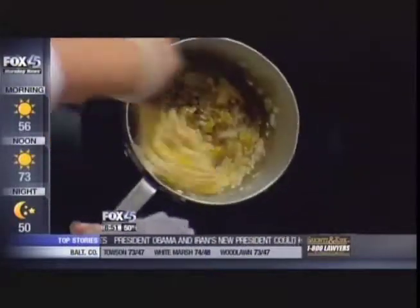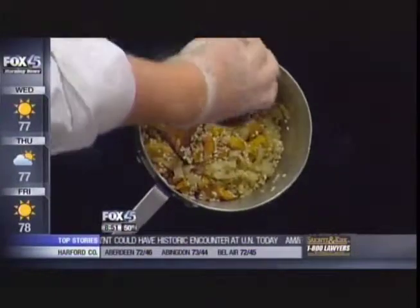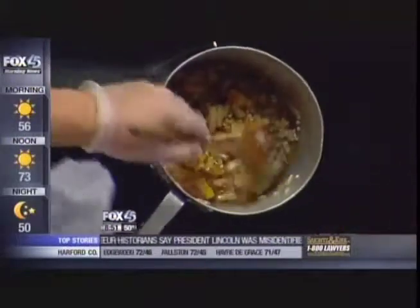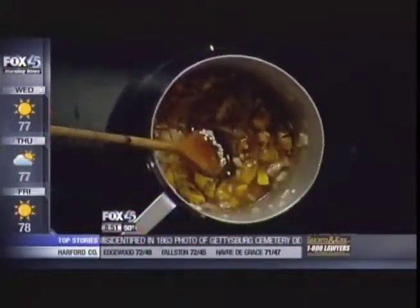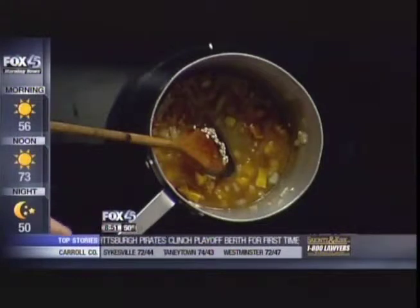So once we get the rice coated, we're going to add our sherry. When we add our sherry, we're then going to constantly monitor. The thing about risotto is you're over top of the stove and you're always watching it. As it absorbs the wine, you're going to add your stock a little at a time. Once it absorbs that stock, you keep adding stock until the rice is nice and al dente.